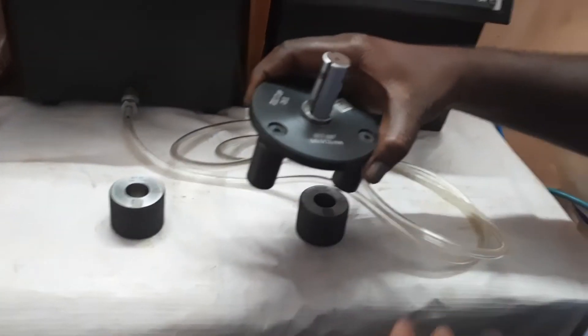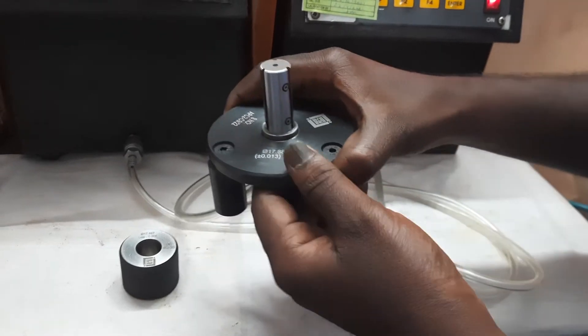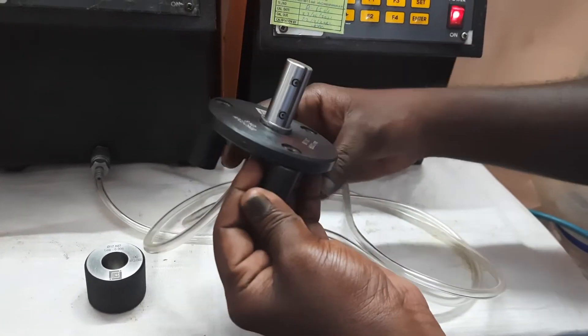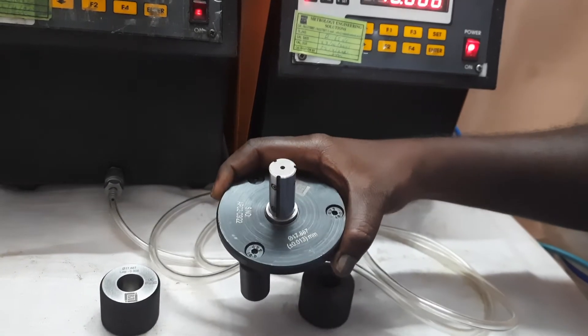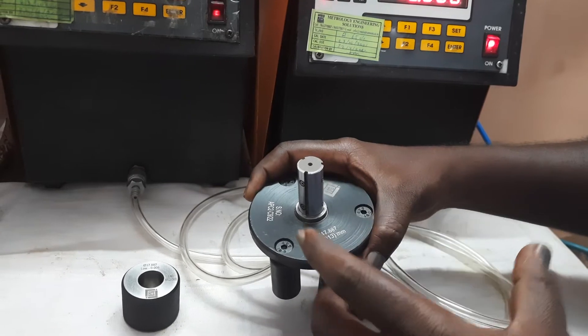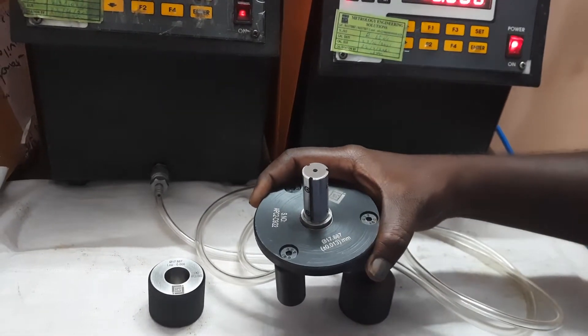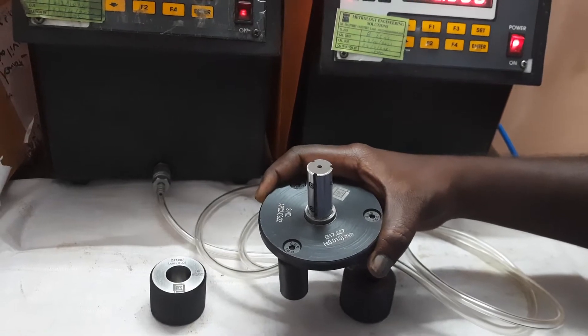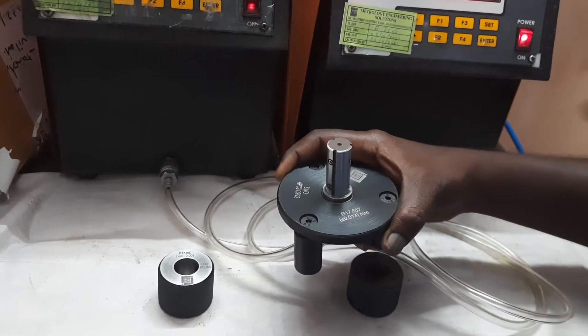This air plug gauge is used to measure bore diameter. These kinds of plugs are very special. Usually air plug gauges have 2 jets, but these special plugs are manufactured with 3 jets. 3 jets means 3 contact points of observation, which means we can measure the average diameter — it means lobe.